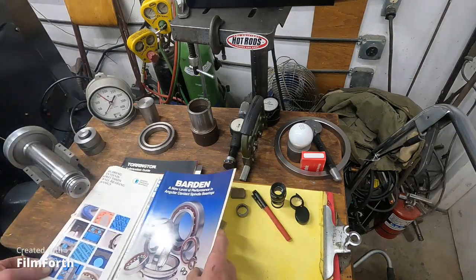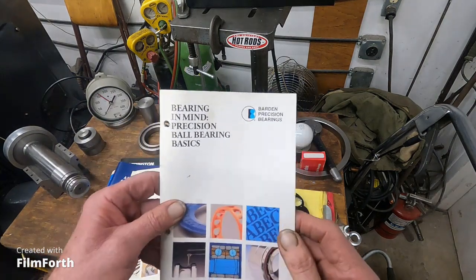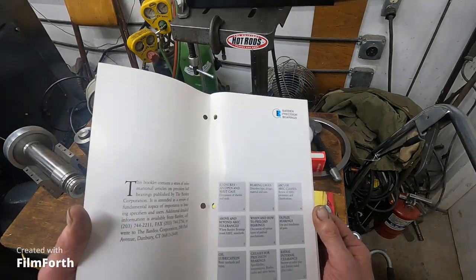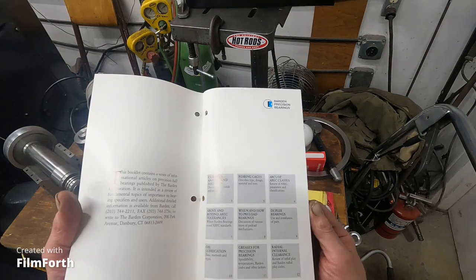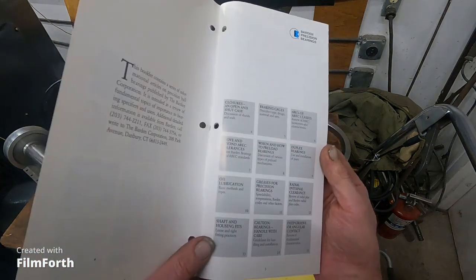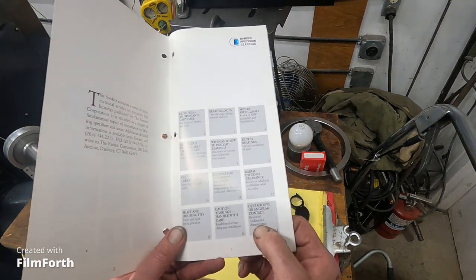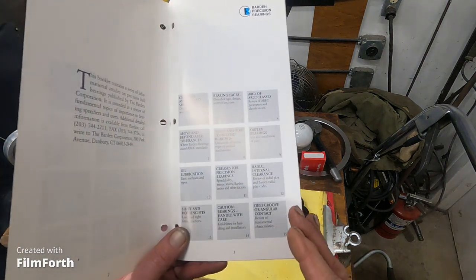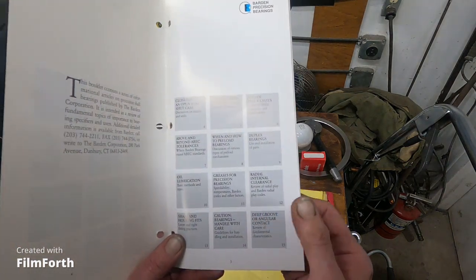This is what I've been naming my videos after — I call it "Bearings in Mind." It's very good material covering building your own spindles, lubrication types, shaft and housing fits, and how to handle bearings. It covers deep groove versus angular contact. I'm more familiar with angular contact, but I've also become familiar with precision deep groove bearings because they're used in woodworking machines.